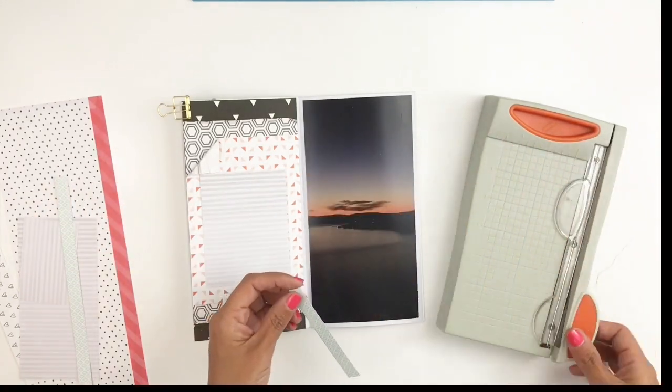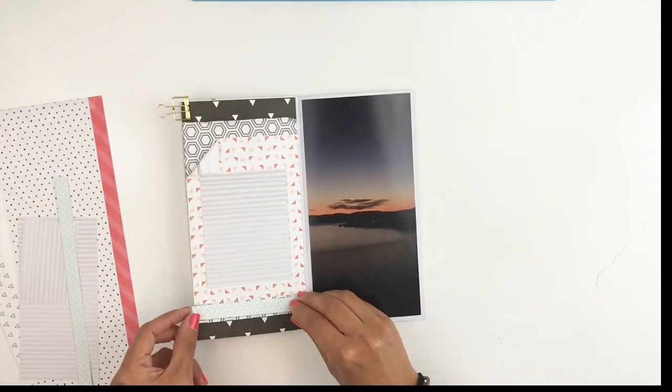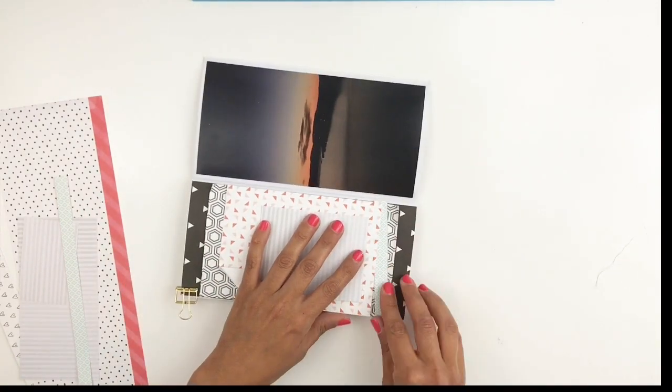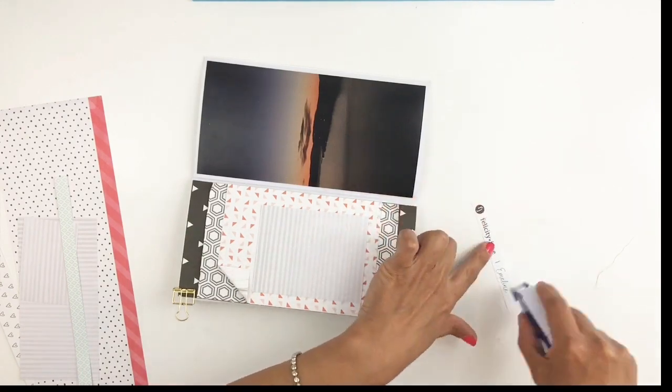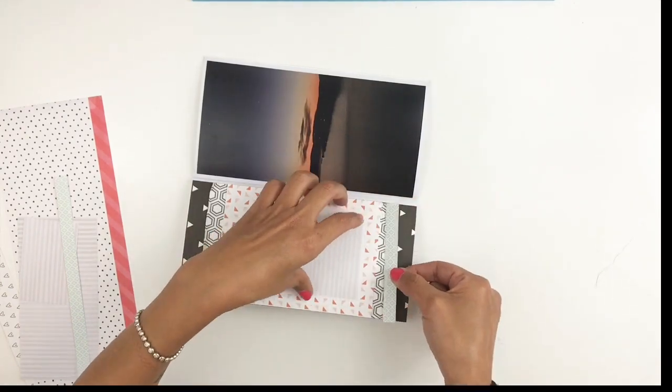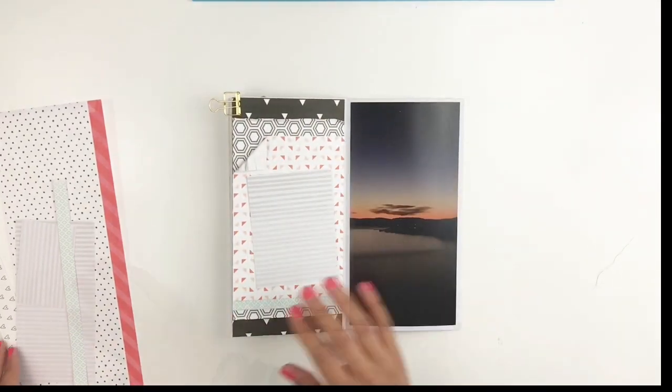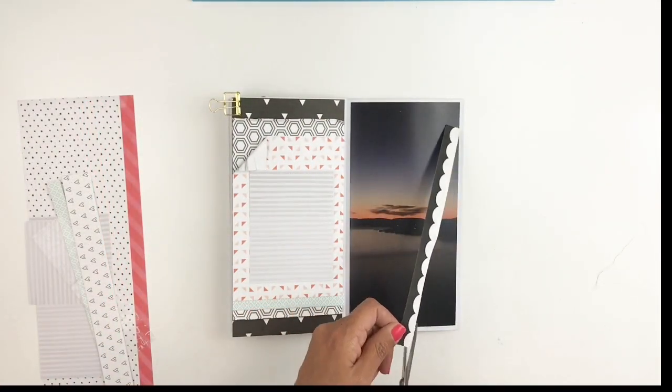I will be using this branding strip and it's a baby blue — even though there's no baby blue on my page or on my picture or anything like that — but it works really nicely with my layers and it added another layer, so I just go for it and cut it down.